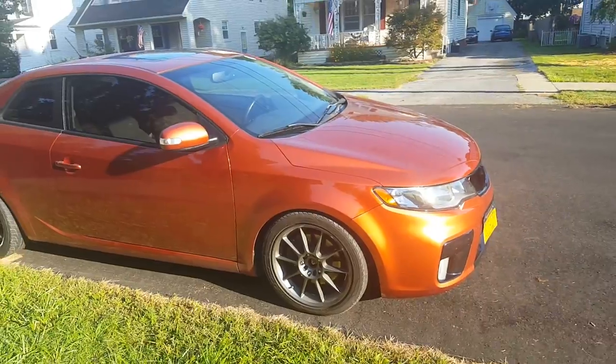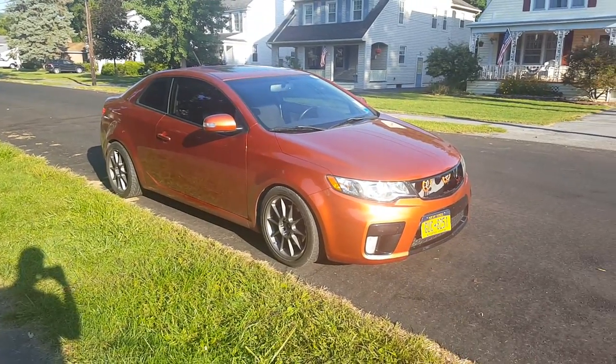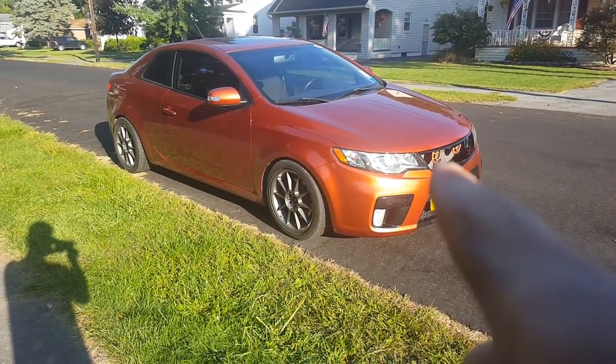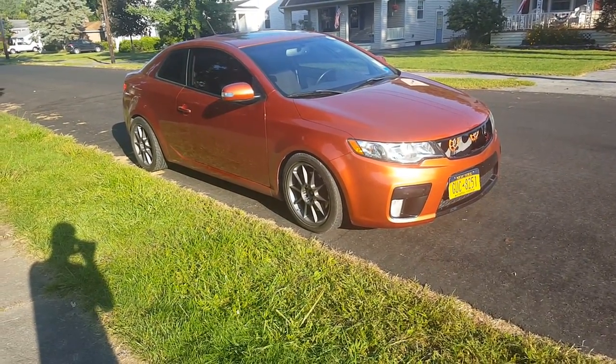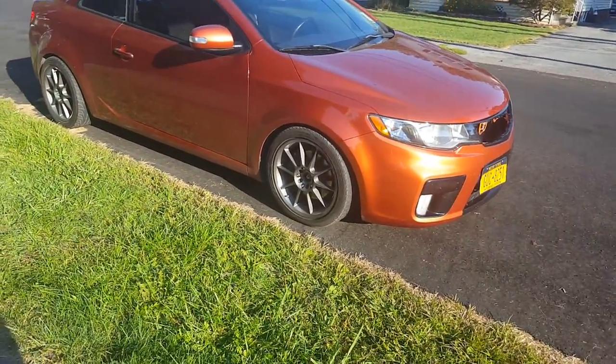But yeah, I'll be taking the bumper off today. It really sucks, but you live and you learn I guess. There's a quick little update on the coupe — it should look so different now without the black on the middle, the eyelids, the splitters, and that lip.